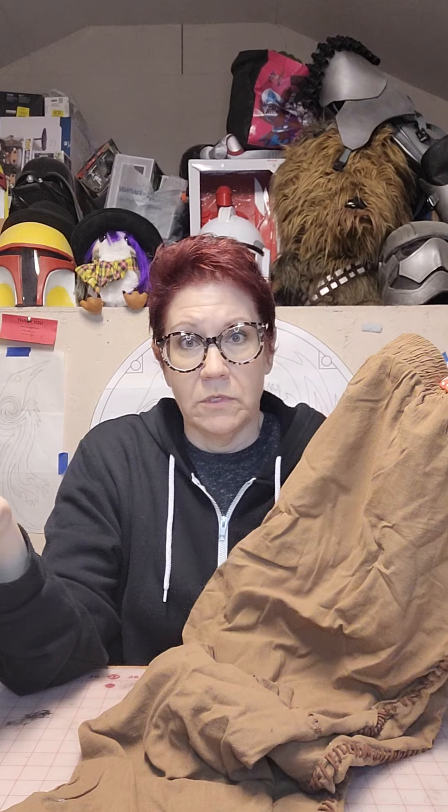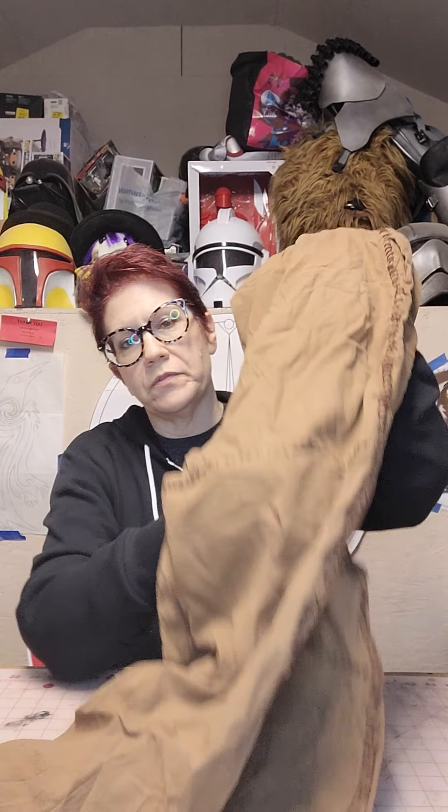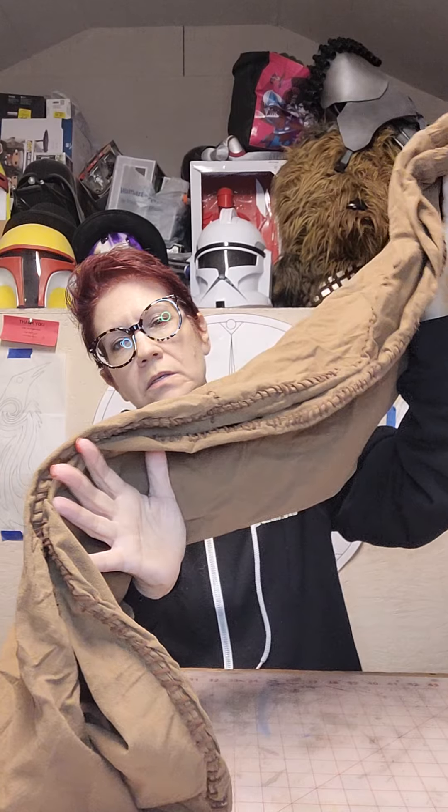Scouring the internet, I managed to find these pants — really thin summer pants. Again, Comic-Con is hot and sweaty, so you want to find as light a material as you can because you're going to be wearing leather around it, so it's nice to be cool elsewhere. I found these pants and then basically used the pictures to see where the seams were.